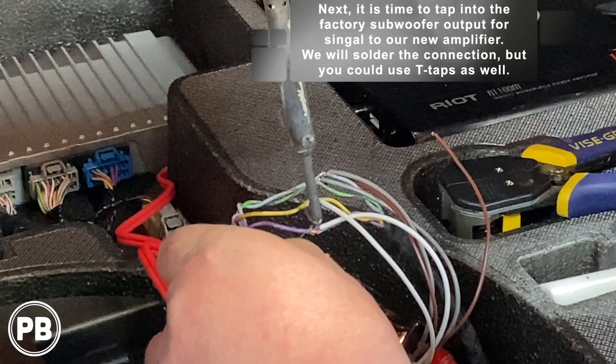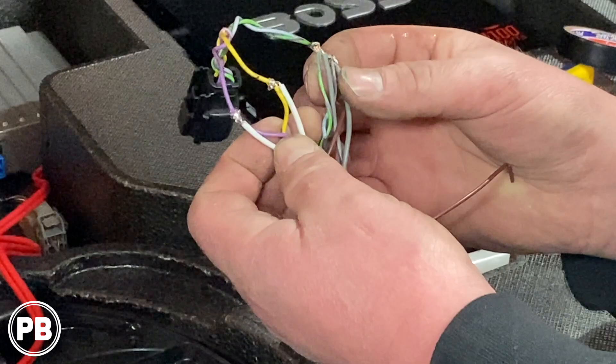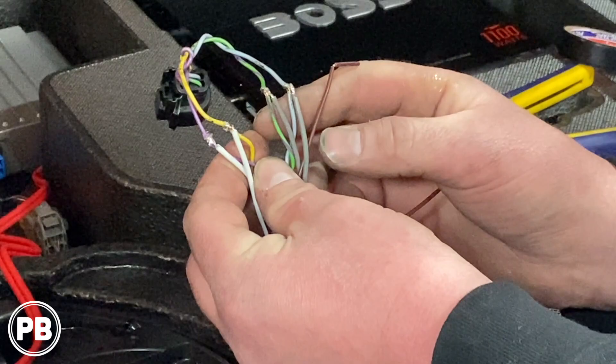Everything is soldered up. The first set of wires twisted together: purple is positive, yellow is negative — that's what we tapped the left channel into. For the right channel, speaker green is positive and blue-gray is negative. We didn't break the wire; we stripped back the shielding, poked a hole through, and ran our wire through to solder onto it. Now, with the connections cooled, we're going to wrap it in electrical tape and re-loom the harness with tessa tape, just like factory.